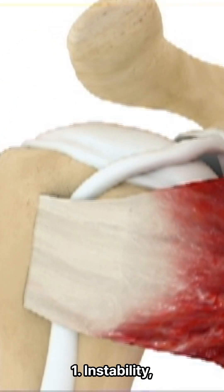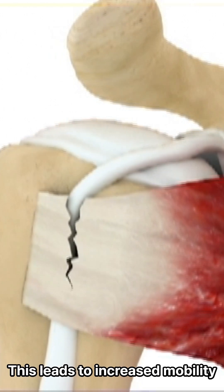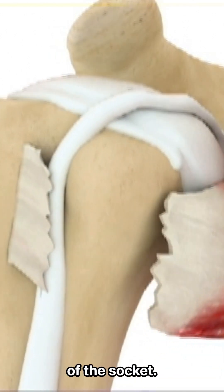1. Instability. The torn rotator cuff can no longer effectively hold the humeral head. This leads to increased mobility of the humeral head, which can slip out of the socket.